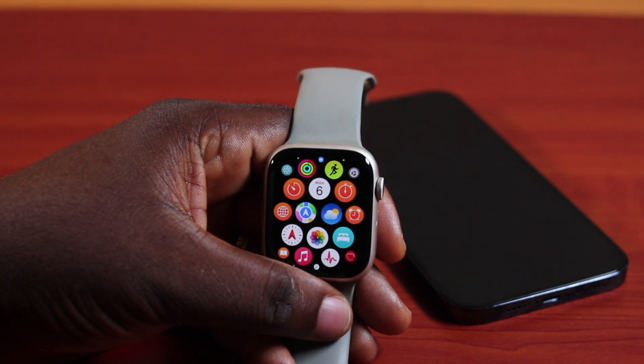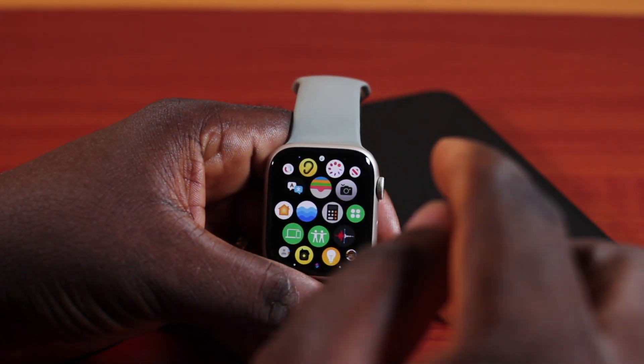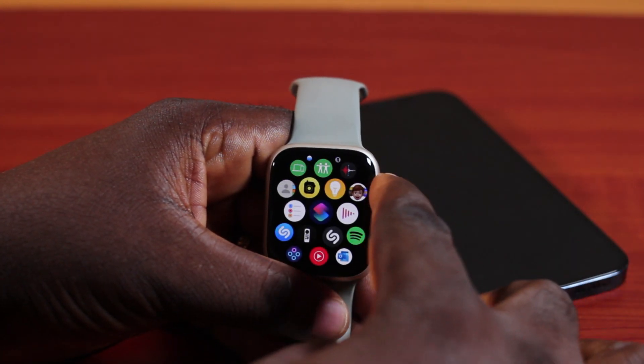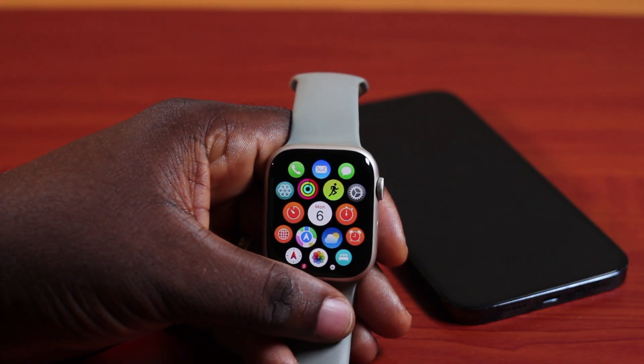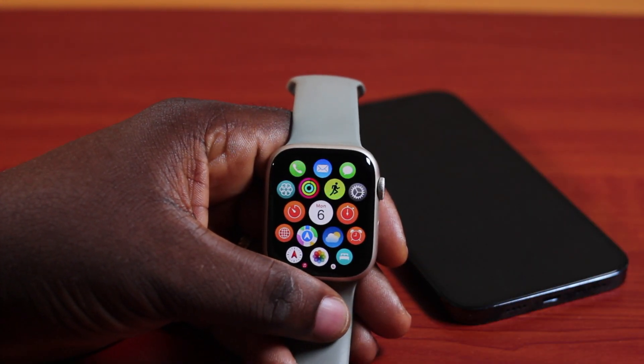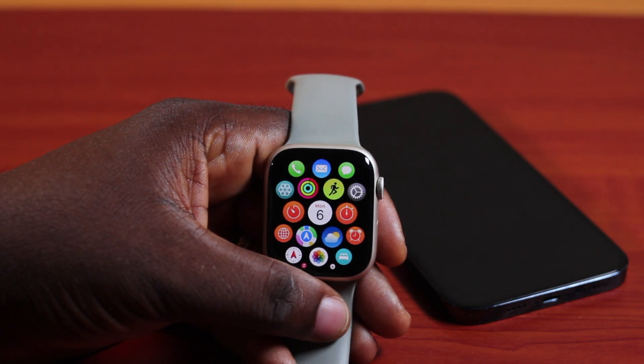How to turn up volume on Apple Watch phone call. If you have an active phone call on your Apple Watch and you want to increase the volume while the call is active, this video is going to walk you through how to do this step by step. If you found this informative, please don't forget to like and subscribe.